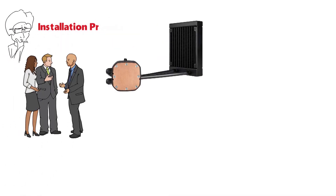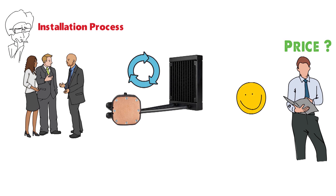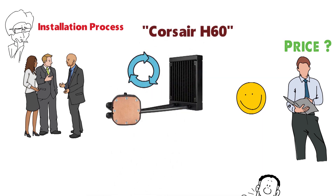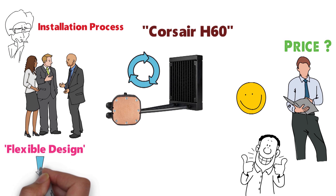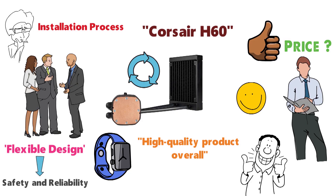Considering how smoothly the installation process is, how efficiently it eliminates heat from a medium to high-end CPU, and how reasonably priced it is, the Corsair H60 is a great buy. The design is flexible and leans towards safety and reliability in the long term — a high-quality product overall, definitely worth the price.